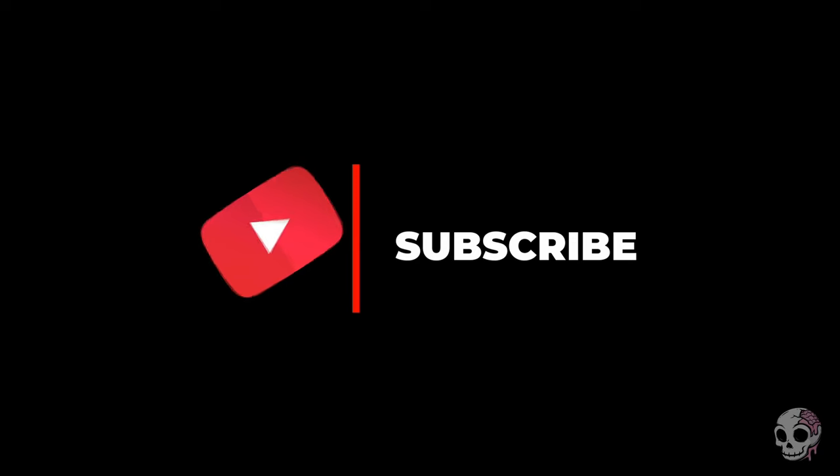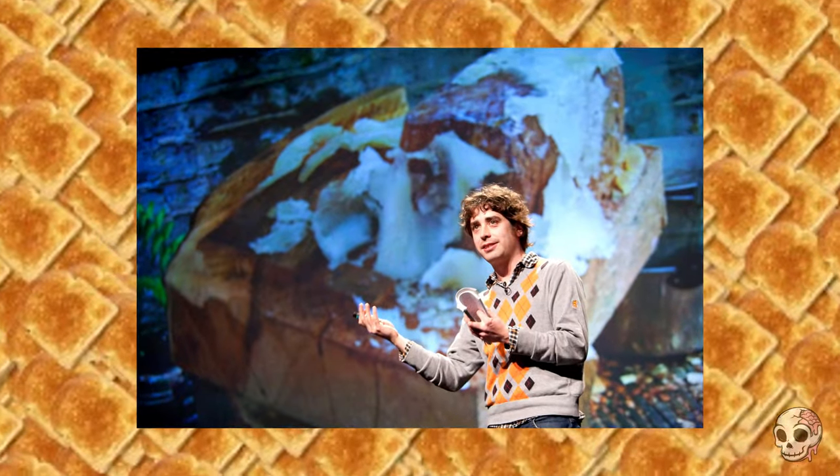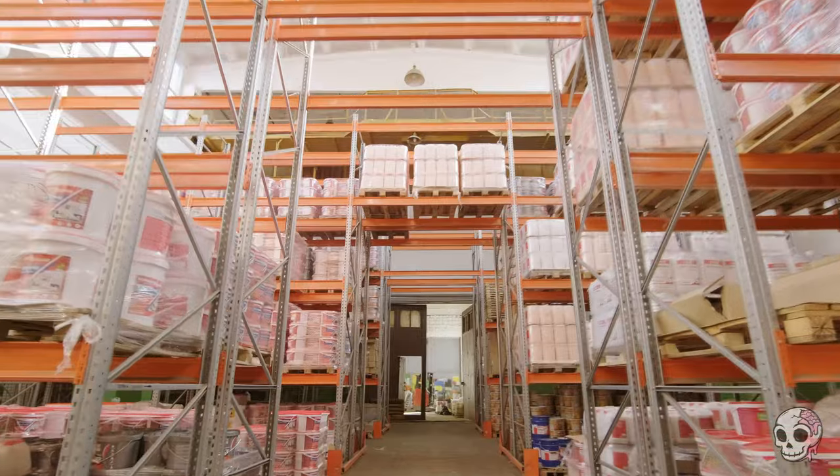Buckle up for a toasty tale of this guy. Thomas Thwaites was a designer and researcher who decided to learn the inside out of how a toaster worked and how he would build his own from the ground up. And it wasn't just him obtaining the parts from a hardware shop. You could probably Google this and find out all the individual parts you need to build a toaster. But it's not quite as impressive as finding out how all these parts are made — and then going to get your own raw materials to build the parts to build a toaster. Bearing in mind that this is a toaster you could probably buy for about 10 bucks from your local shop.